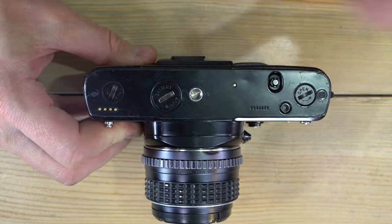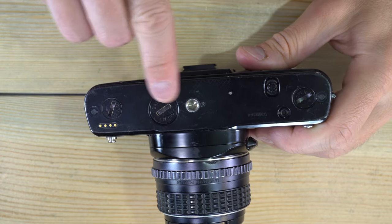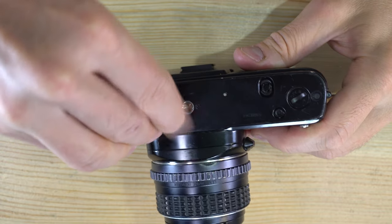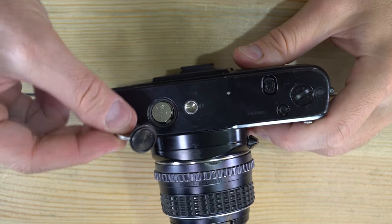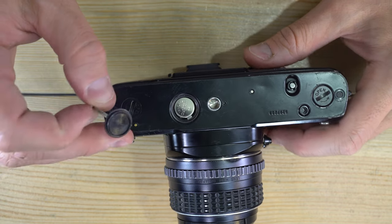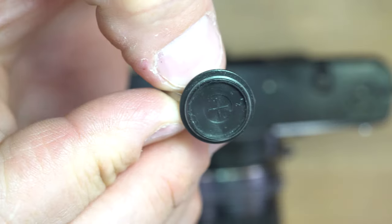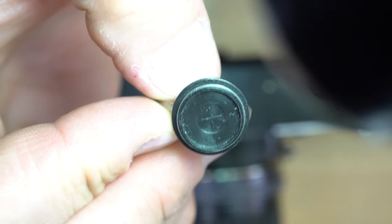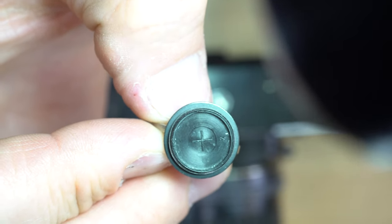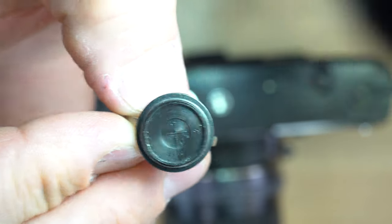The first thing we're going to do is change the battery. Here's the battery chamber — a standard US nickel or many other coins will unscrew the battery cap. It takes about one and a quarter turns. The battery cap has a plus sign on it, indicating that the positive terminal of the battery should touch the cap.